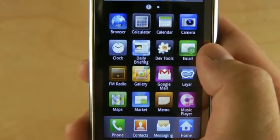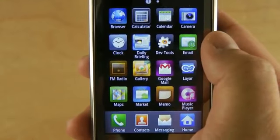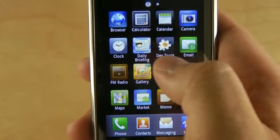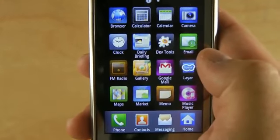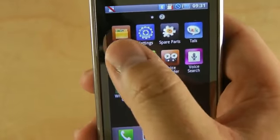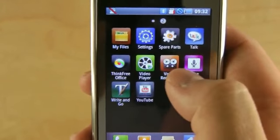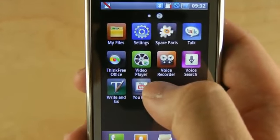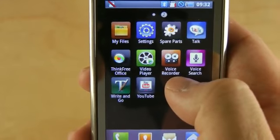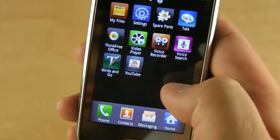Let's see what programs it comes with. It comes with standard Android fare. The shipping version probably won't come with the dev tools one. Samsung includes Daily Briefing, Layer, a file browser, and ThinkFree Office.